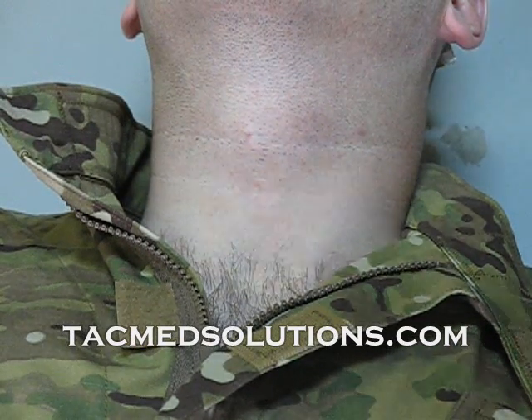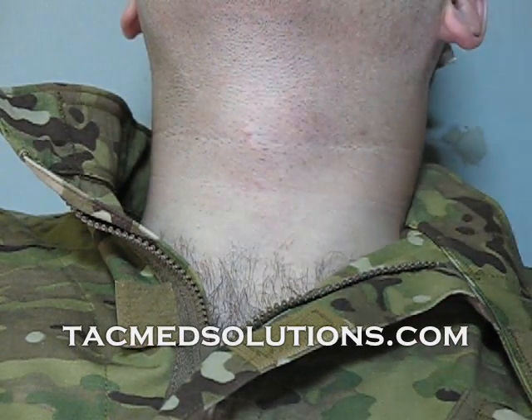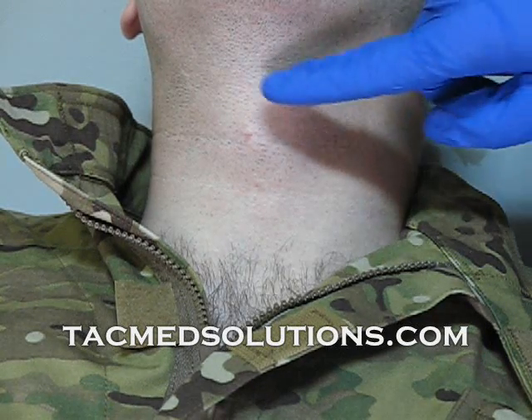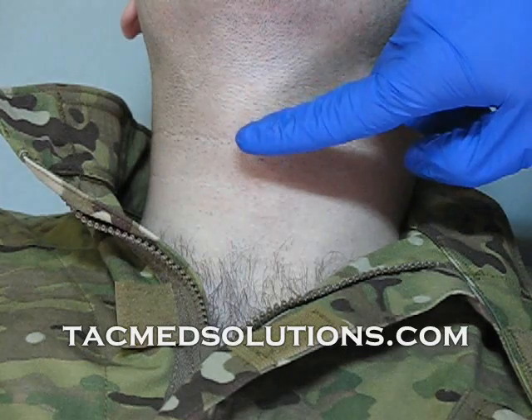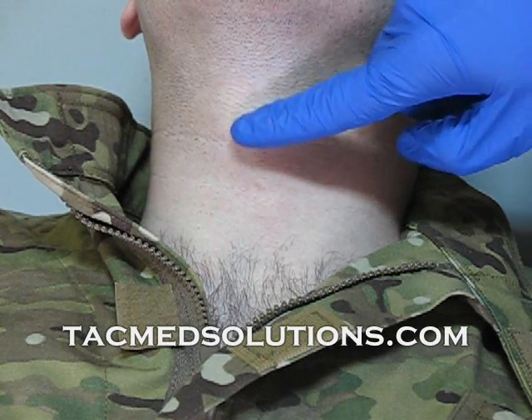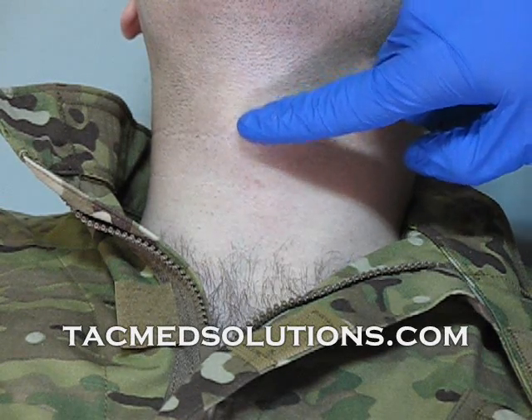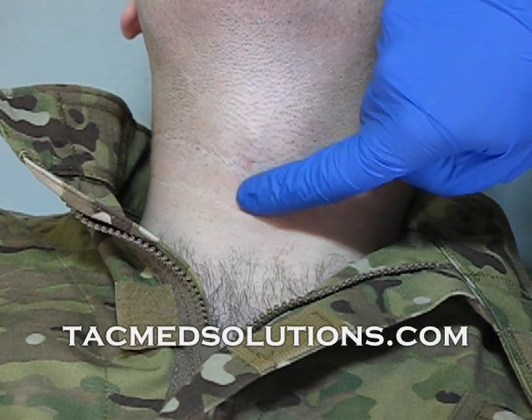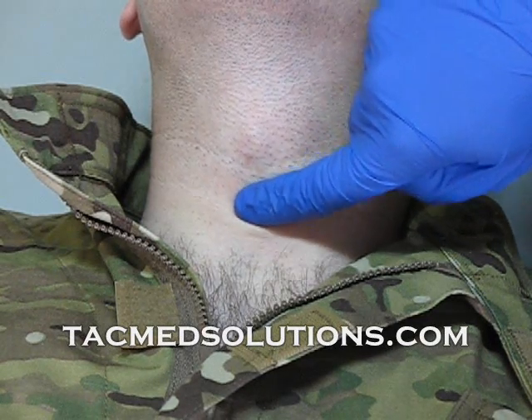The first step to performing a cricothyroidotomy is to identify the location of the membrane with the use of landmarks. The easiest landmark is the thyroid cartilage, which can be identified by the prominence in the neck seen here. Your target is just below this landmark and feels like a small dent.